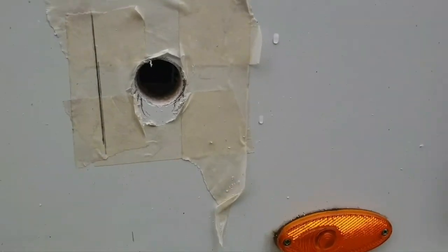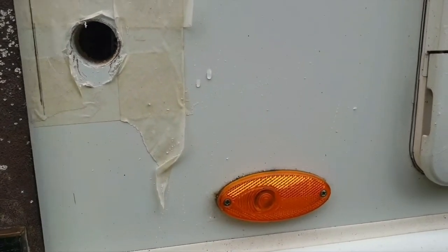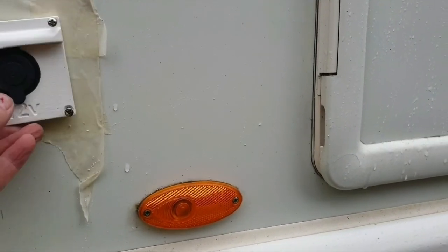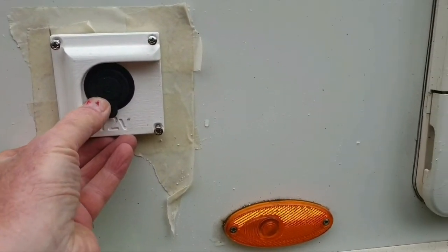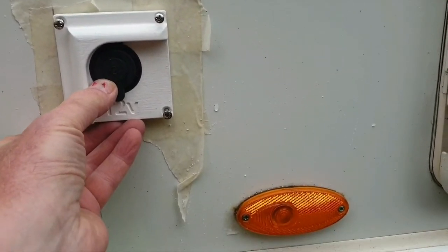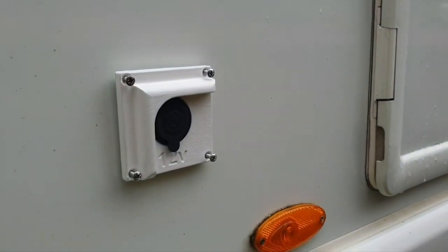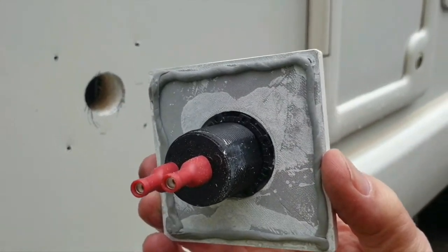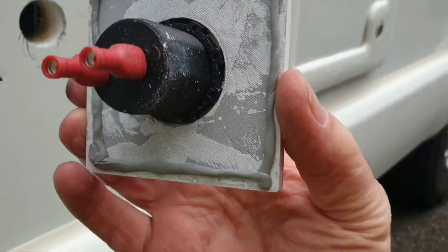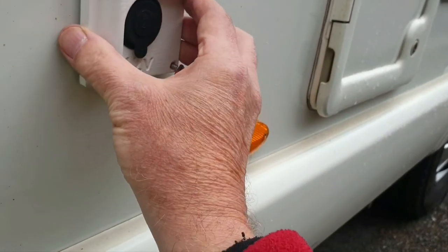I've squared a line up from the skirt edge. It's just a question of getting the holes marked off — align the plate with the pencil line, mark off the four screw holes with a pencil, and then drill through with a one millimeter drill. That's all drilled now and ready to go on. I've put a bead of non-setting mastic around the inside edge and the screw holes so when it's tightened up it'll squeeze in nicely.